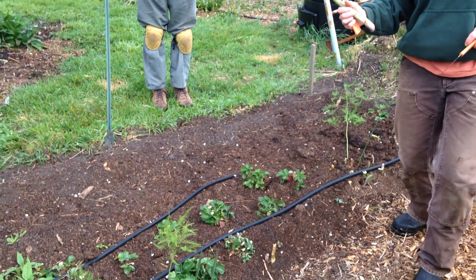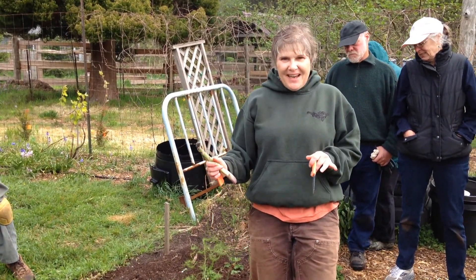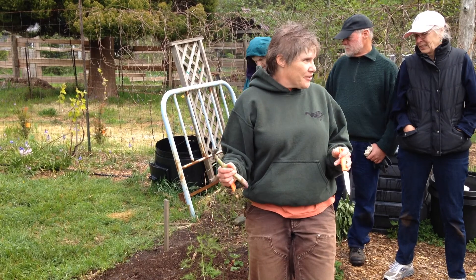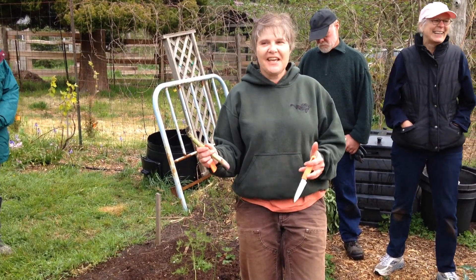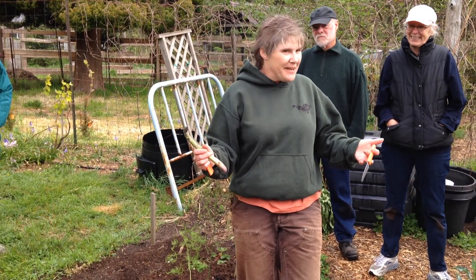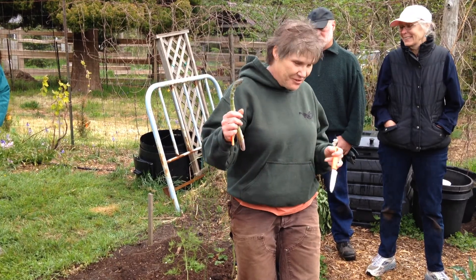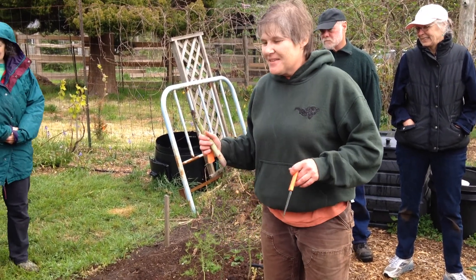Since there's not a lot of asparagus, when we come in with our groups, we can harvest and then have a drawing for who gets to take the asparagus for the day. That way everybody gets a chance to try some of this really yummy asparagus, which I think is really important.